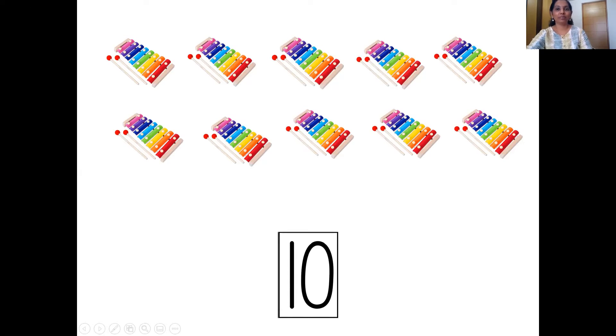Very good, children. You counted very well. Now let's do one thing. I'm going to say a number and we are going to clap that many times. So if I say number one, we are going to clap one time. So let's do it together. One. After one comes two. Now the next number is three. So let's clap three times.